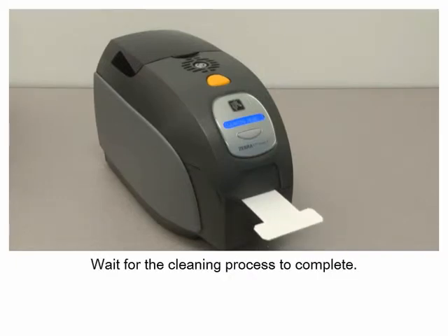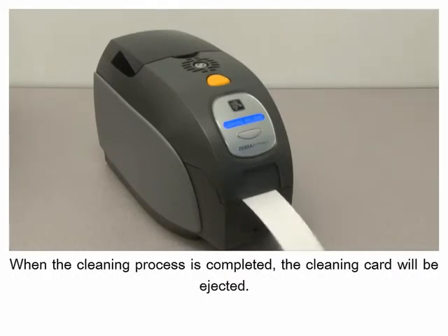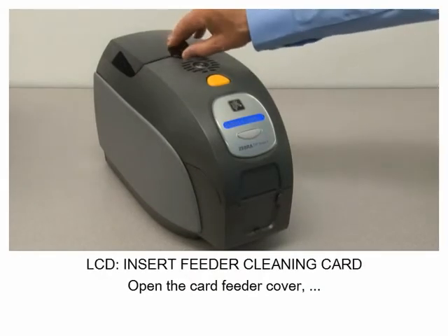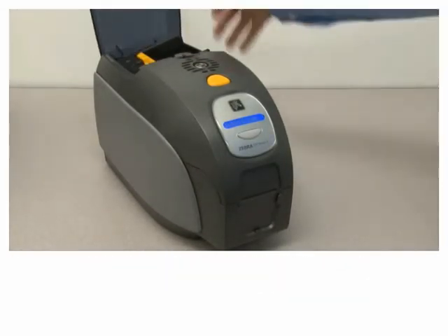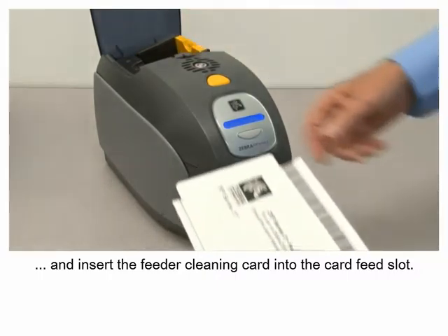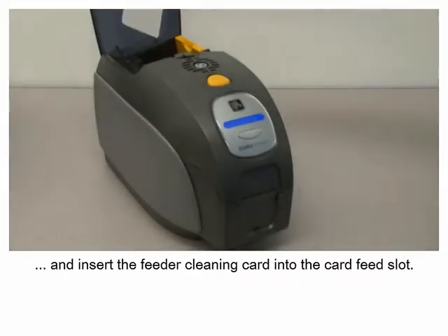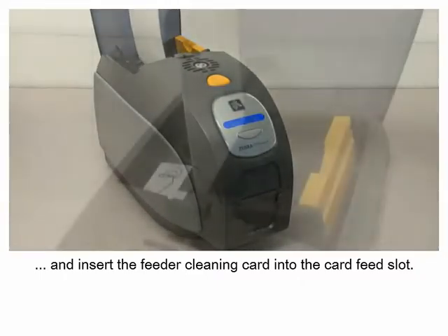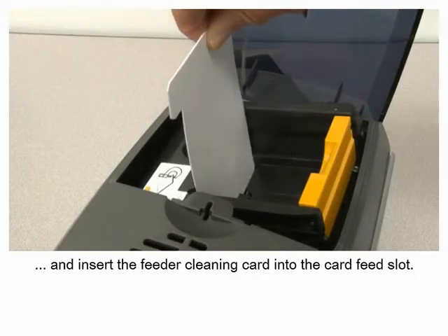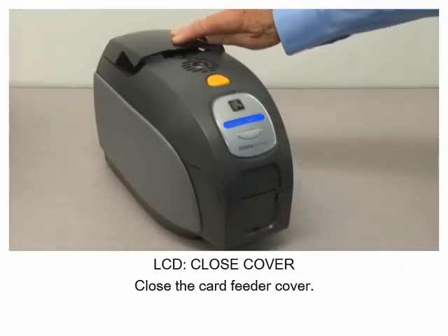Wait for the cleaning process to complete. When the cleaning process is completed, the cleaning card will be ejected. Open the card feeder cover and insert the feeder cleaning card into the card feed slot, then close the card feeder cover.